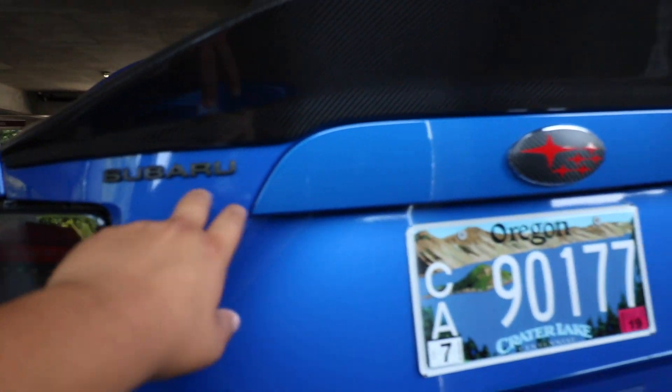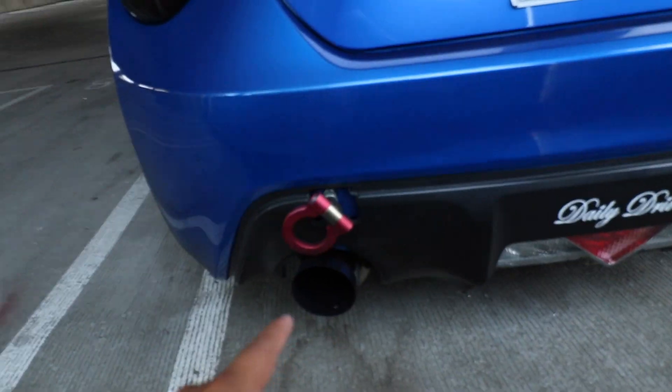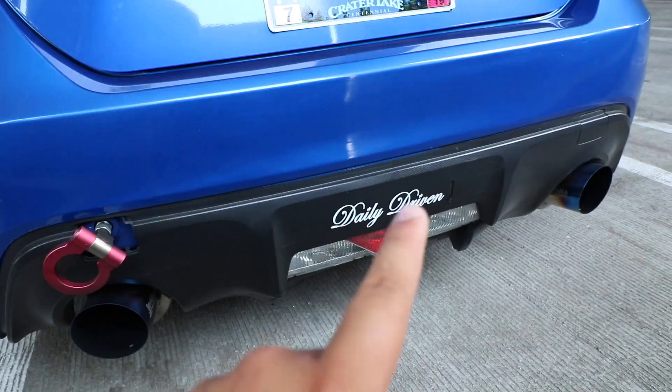I have the red emblem replacement, and I've Plasti Dipped the Subaru and BRZ badges on both ends. I have an aftermarket tow hook, and I've got 'daily driven' on there because this is my daily car. Under the hood I have Tomei headers in the front and a N1 Invidia exhaust at the rear.